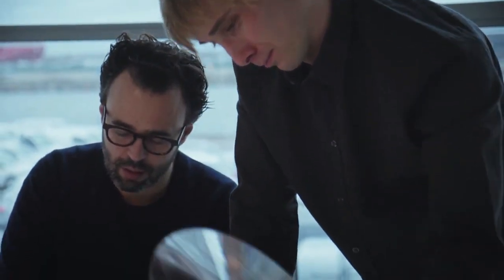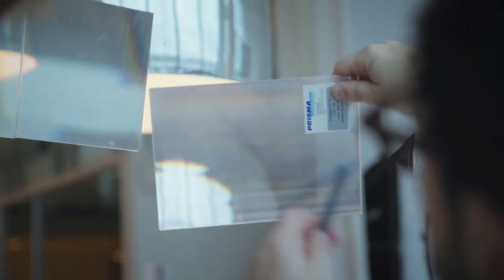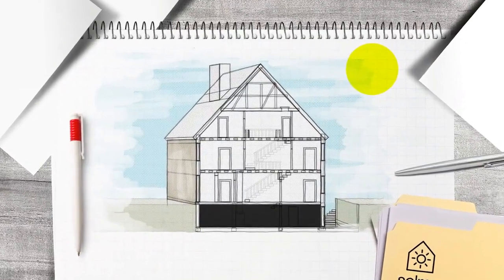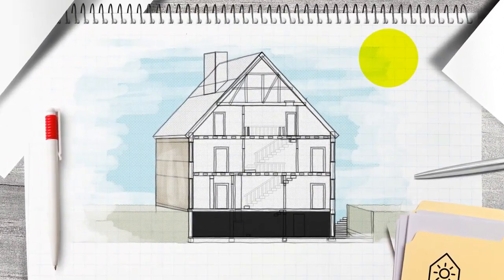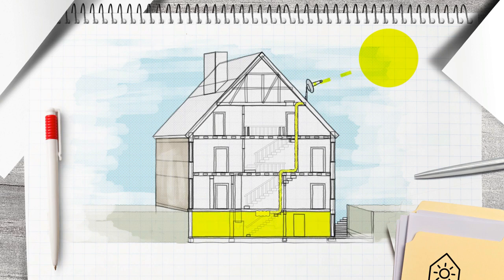We also want to design a product which is affordable, but has great quality in all details and finishes. The Solros system is really easy to install. All you have to do is mount the system where you have sun, put the cables inside the room where you want the lights, and turn it on. Then it will automatically find the sun, and you will get sunlight in your room.